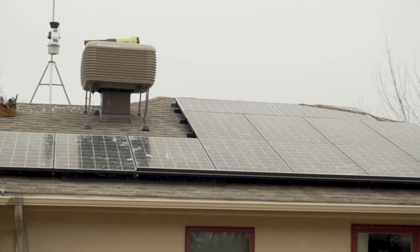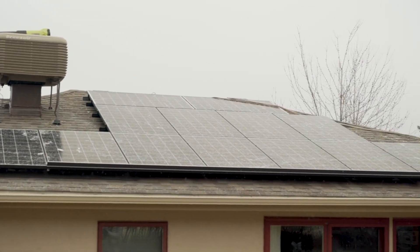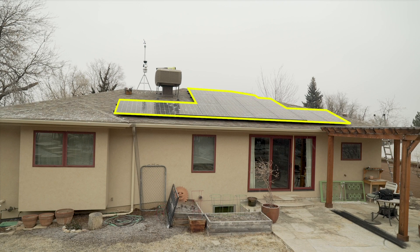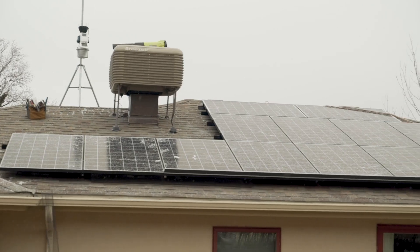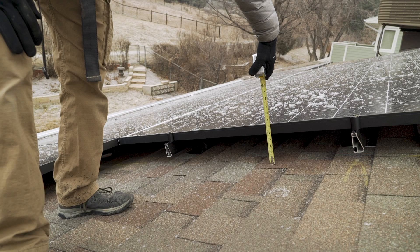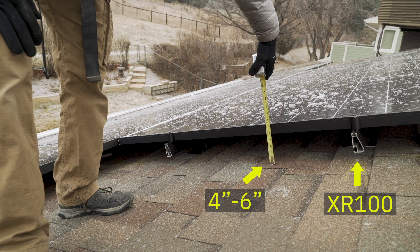Estimate the perimeter length of the whole array. There's no need to get on the roof — use the system design drawing or estimate based on the panel dimensions and layout. If you're a professional, you won't end up worrying about exact measurements for each job, because you'll keep an inventory of different wire mesh sizes on hand. You'll learn the characteristic gap size of each racking system — for example, our demo system uses IronRidge XR100, which always has a 4–6 inch gap size.